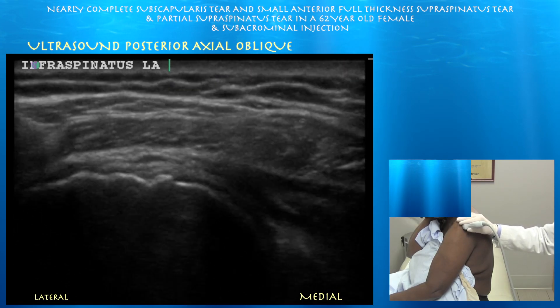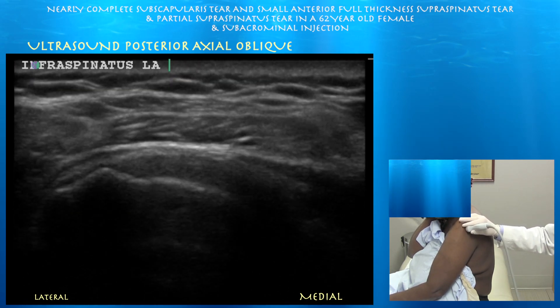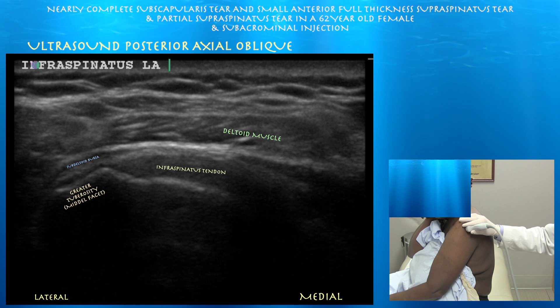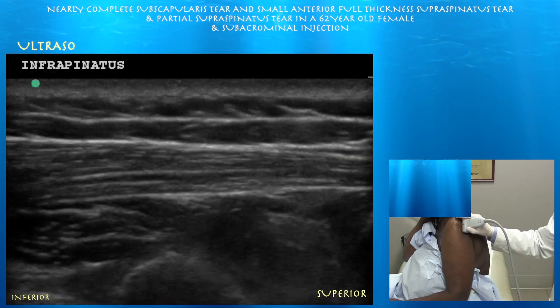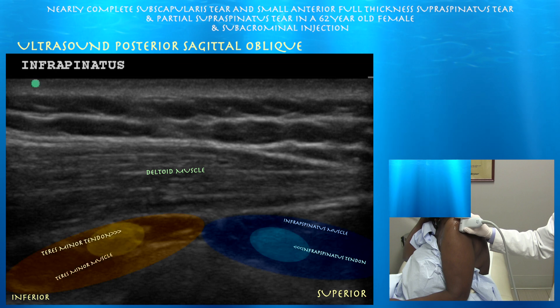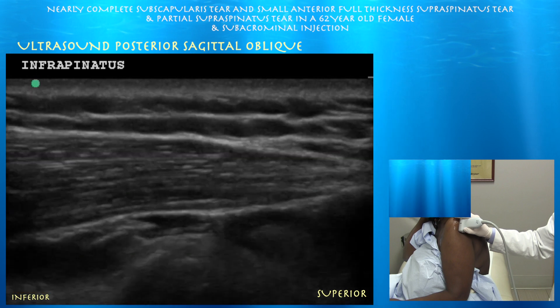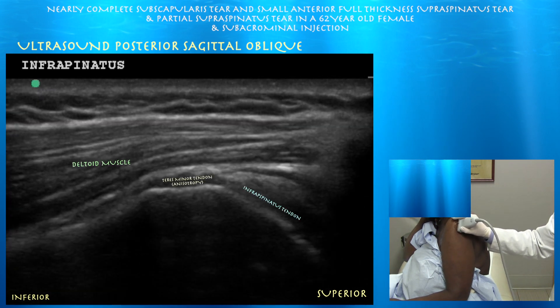At 1407 we're looking at the infraspinatus tendon, which looks okay. Right side of the screen is medial. Here's a fairly normal-looking infraspinatus tendon inserting on the middle facet of the greater tuberosity. Here's a short-axis view of the infraspinatus and teres minor. You can see the muscle with the tendon within the muscle at this point, along with the overlying deltoid muscle. As you go distal, you can see the muscle forming tendon. Generally the infraspinatus is about twice as big as the teres minor.